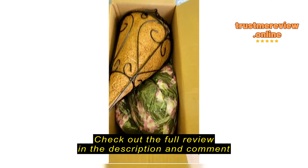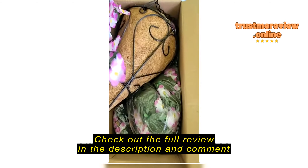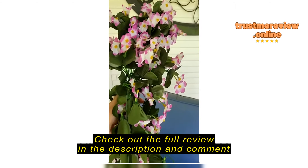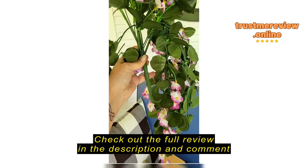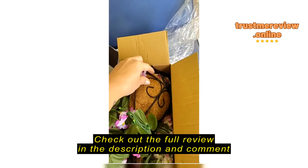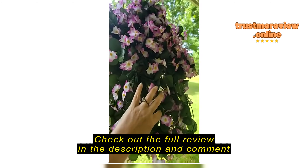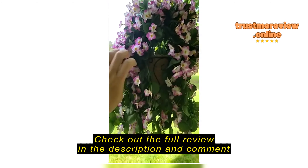It comes securely in a box like this, everything's wrapped up. I took one of these out already — it comes with a zip tie so you just secure the zip tie to one of the vines. It comes with four in each section.